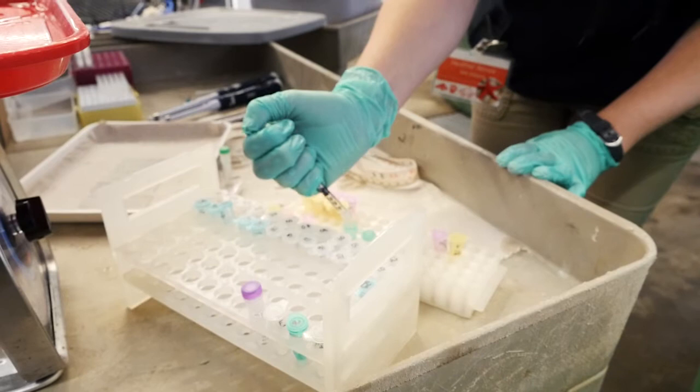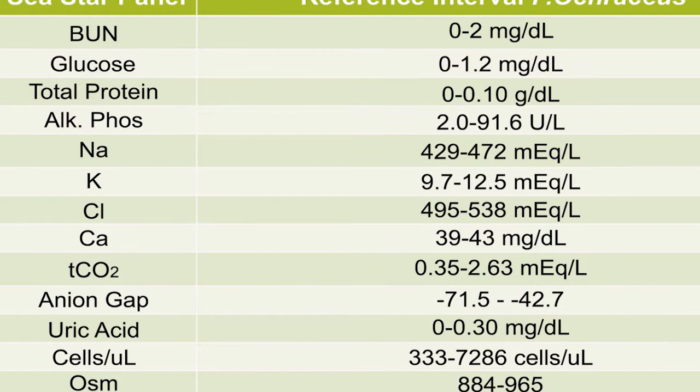With the sea star wasting syndrome panel — essentially the normal sea star panel that we've made for the specific species of ochre sea stars — we hope to be able to sample sea stars when they're exhibiting different categories of wasting and add a diagnostic component beyond just the gross physical appearance, similar to what you would do in veterinary or human medicine. Once we have these normal values, we can use them to compare against animals that we think might be developing disease and use that as a clue for early detection. Hopefully at that point we would be able to administer possibly some prophylactic treatment and reduce their stress level and boost their immune systems enough that they can fight off any infection they may be facing.